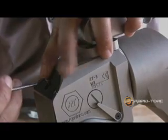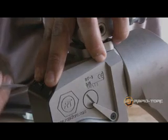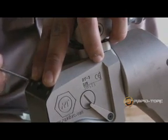The RT's shroud is spring-loaded. This allows the shroud to absorb inertia when there is impact and it protects the internal components.